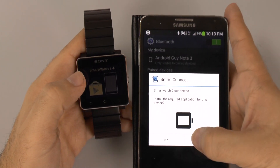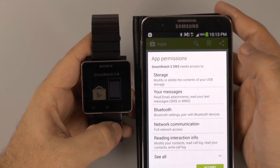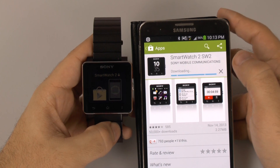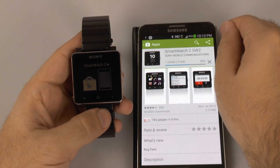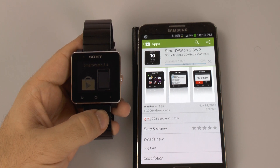Install required on the application — and there we go. So that is how you connect the Sony SmartWatch 2 to any Android device out there. If you have any questions on this, feel free to ask. This has been Ricky, the Android Guy.